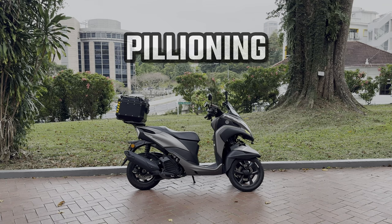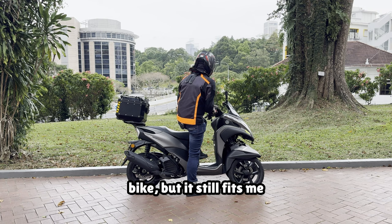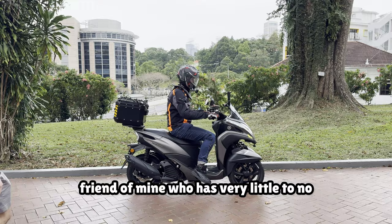To start this chapter off, I'd like to give you a sense of scale. I'm 186cm or around 6 foot 2 — I'm considered pretty large for this bike, but it still fits me pretty well and can also fit a pillion on the rear seat comfortably with some room to spare. For this review, I will be borrowing a friend of mine who has very little to no riding experience to show you the pillioning capabilities of this bike.